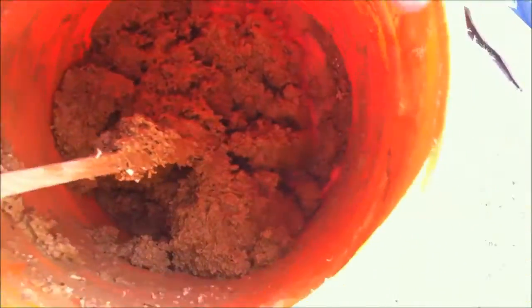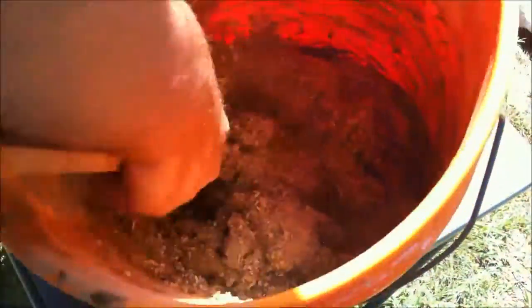When it's just kind of damp enough to stick to itself but the clumps are really starting to break apart, that's when it's ready to put in a mold. It's getting pretty close. It's still wet, but there's not extra water running around.